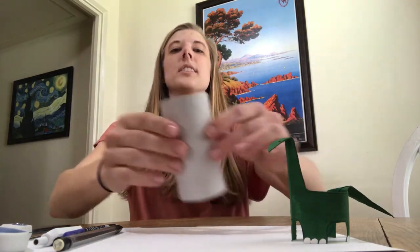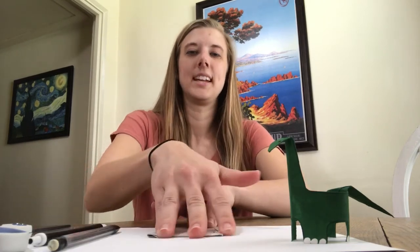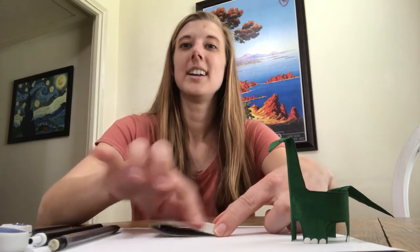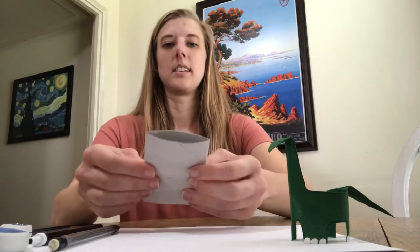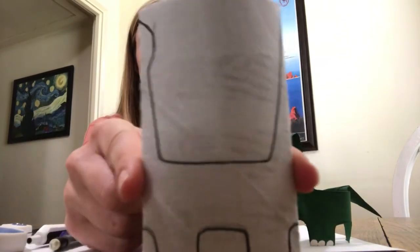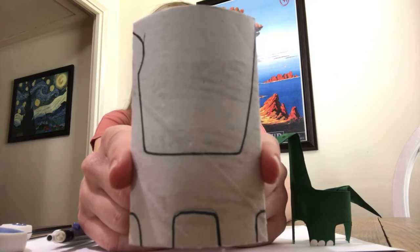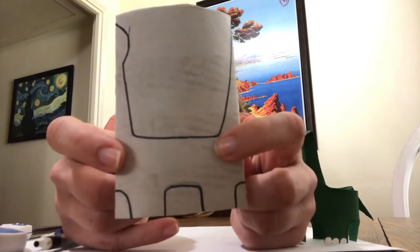What you're going to do to start with is take this toilet paper roll and smush it — just kind of flatten it out, make it nice and flat all the way around. Then we're going to draw just half the dinosaur on one side of this toilet paper roll to give us an idea of where we're going to cut it. I'll hold this up here for a moment in case you need to pause the video so you can see the outline and copy it on your own.